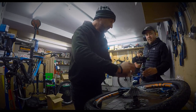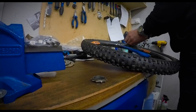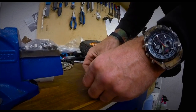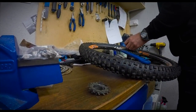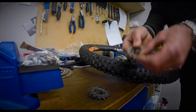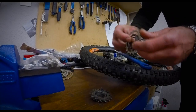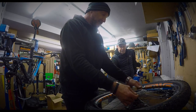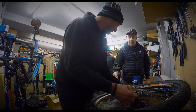A little tip for Shimano cassettes that come apart in bits: take them off in bits and put them upside down as you remove them. That way, when you put it back on you know what order it all goes in. There are little spacer bits in between, and doing this just makes it a bit easier.